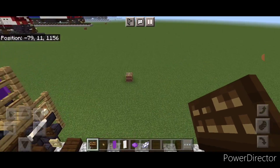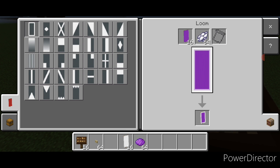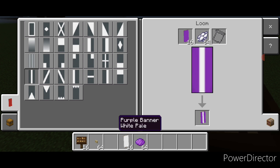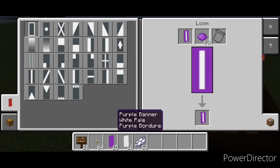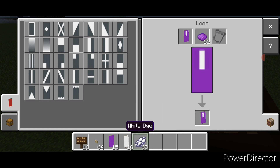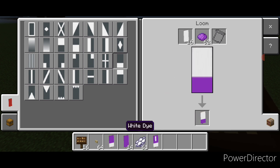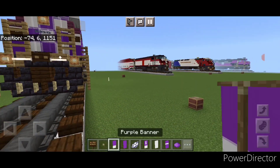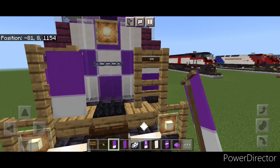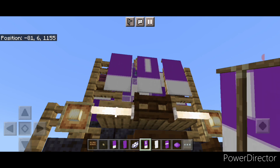Then we need to make some banners. Come into a loom with a purple banner and white dye. Put a vertical in the middle, then go to purple dye and put a purple border on it, make the bottom half purple, then go to white dye and put a horizontal on the bottom. Then do another purple one with just a white horizontal on bottom. Then do a white banner with purple dye and do a horizontal on top and bottom half purple. Then come place these — put this one here and here, and this one with the vertical line, crouch and put it on this chain in the middle.